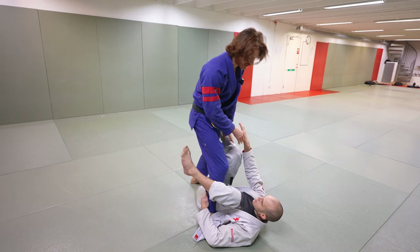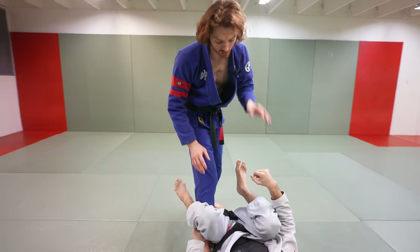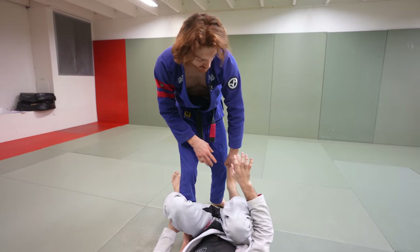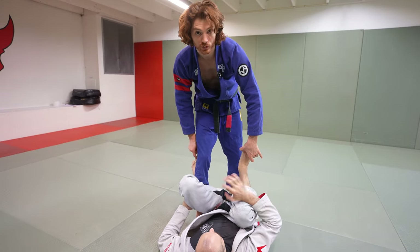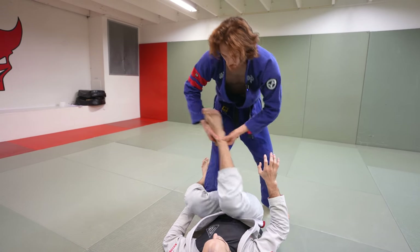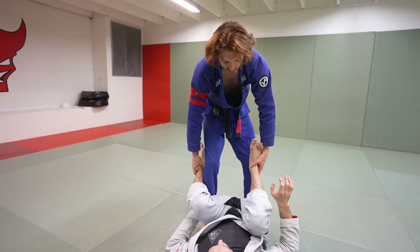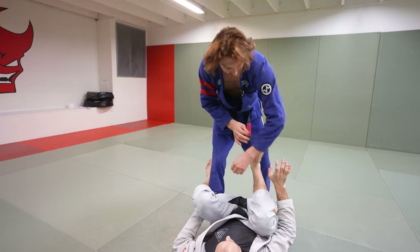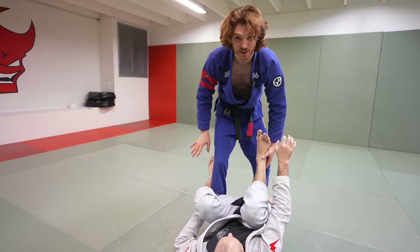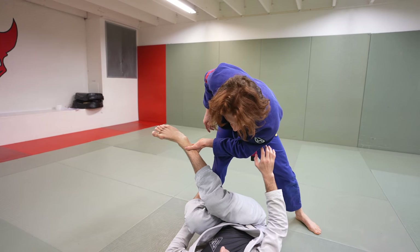The first sequence is based on my opponent keeping his right knee close to his chest. When that knee is close, it's easier for me to clear it across one way, or clear the other leg the other way — that's the leg drag and the reverse leg drag. When we're here and I'm denying grips, I'll just see which direction is easier to get. If this one's easier, I grab the ankle and pop it across really quick.